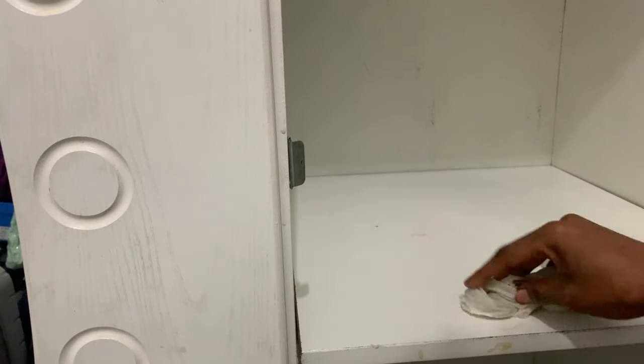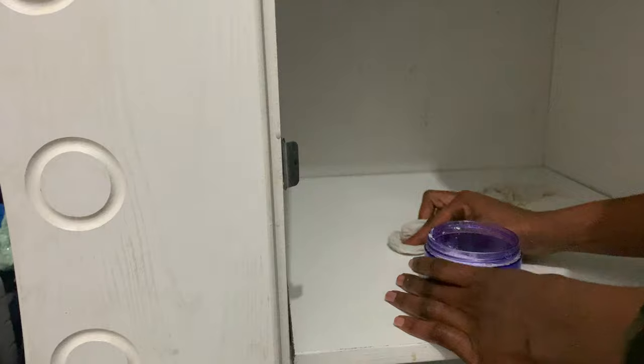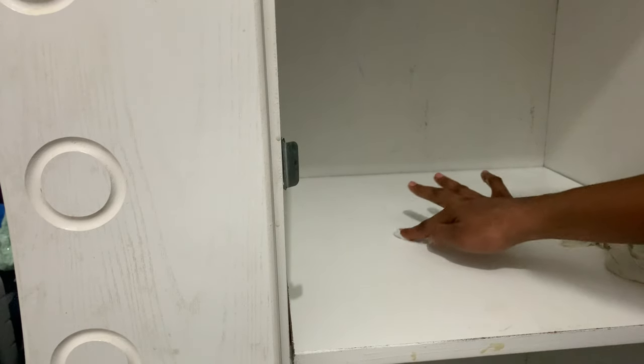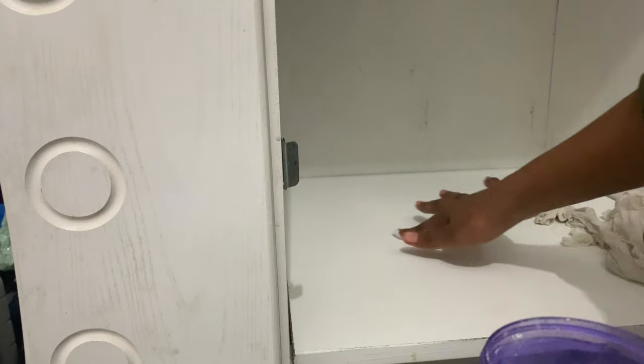It might take a little while, but you just have to be patient. You keep dipping your cloth in the baking soda and rub. As you can see, that stain is already melting away.